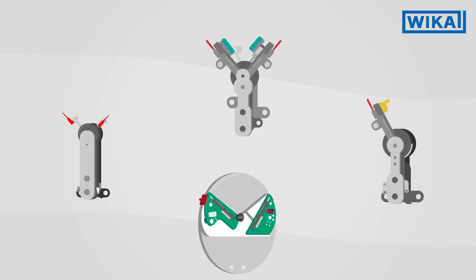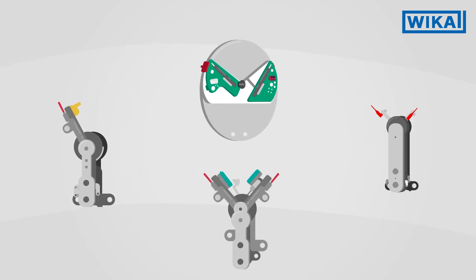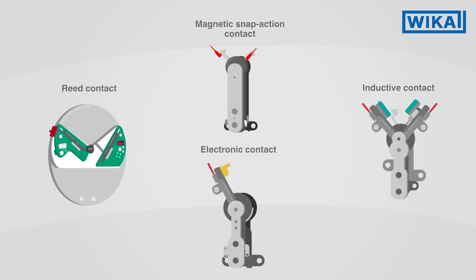WIKA uses four different types of switch contacts in its measuring instruments. They are each suitable for different applications.